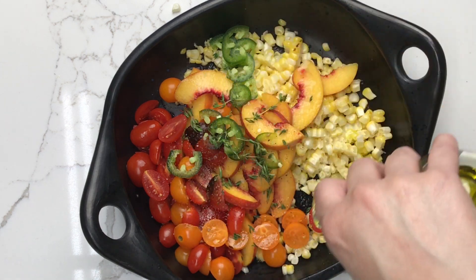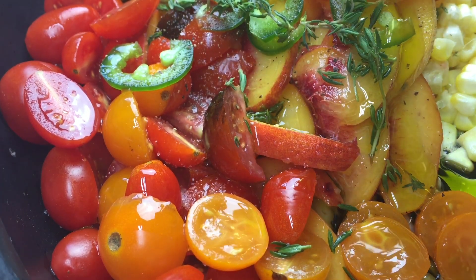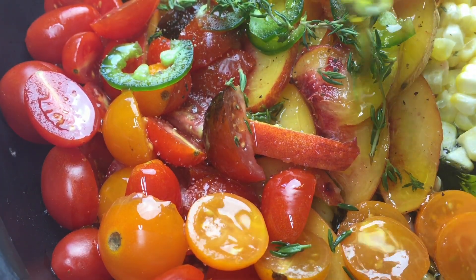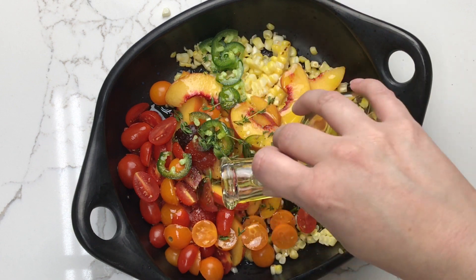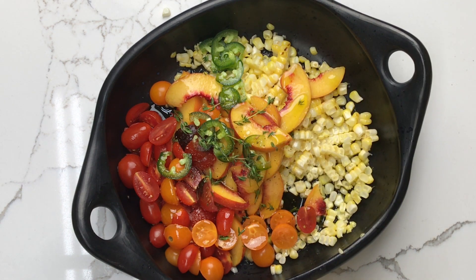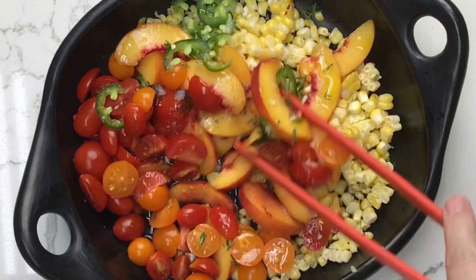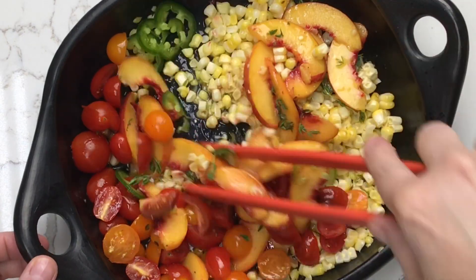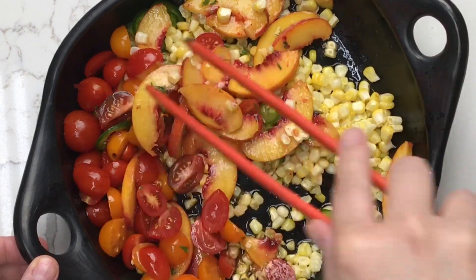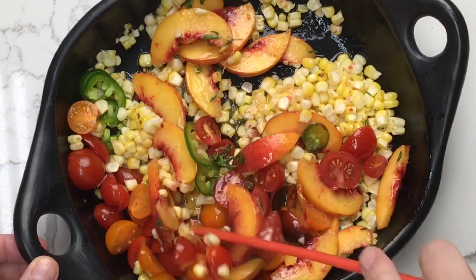Give everything a good generous drizzle of olive oil. The amount of olive oil you use is really up to you, and it also depends on how juicy your lime is. If you have a really juicy lime, you want to use more olive oil; if your lime wasn't so juicy, you may not need as much. Just create a good balance for the dressing, give everything a good stir, and then set that aside while you prepare the scallops.